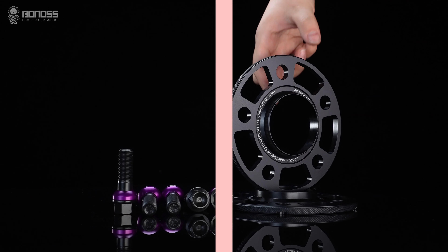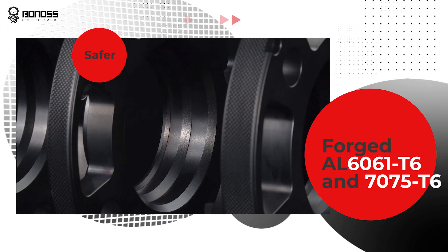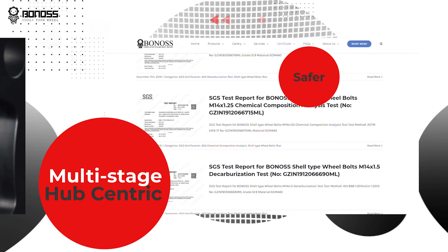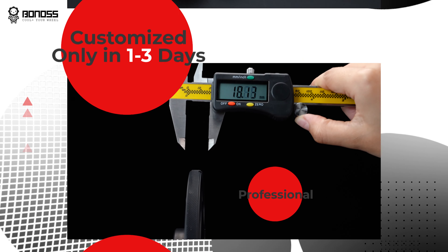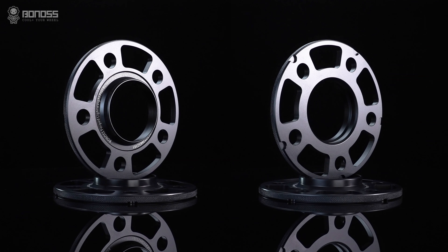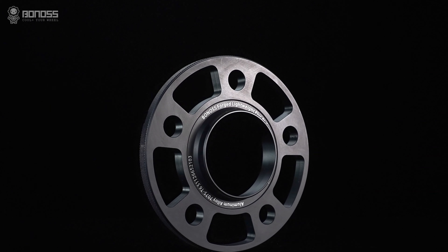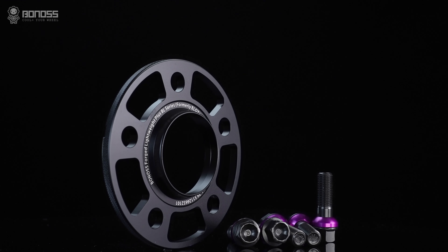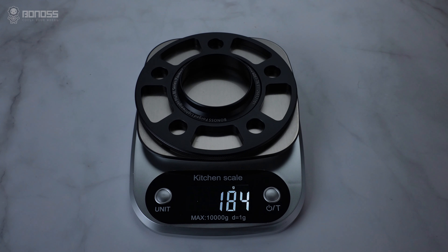Thank you for joining us. Lightweight Plus means that the hollow design is optimized based on common wheel spacers. It is an effective design that can reduce weight, reduce energy consumption, improve control performance, and keep a balance between high performance and environmental protection while ensuring safety.